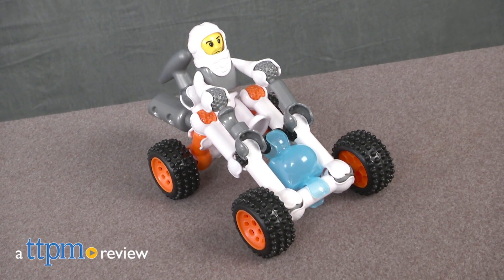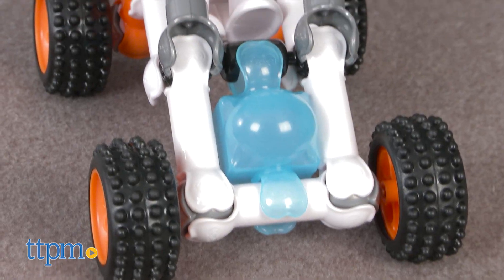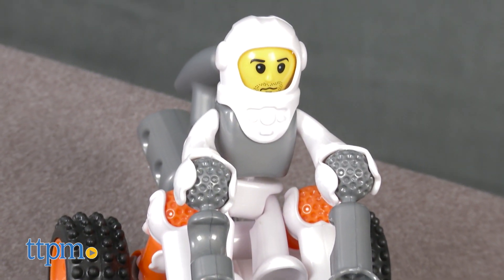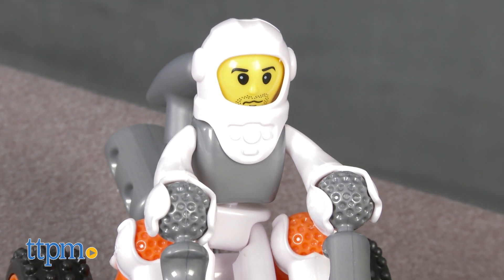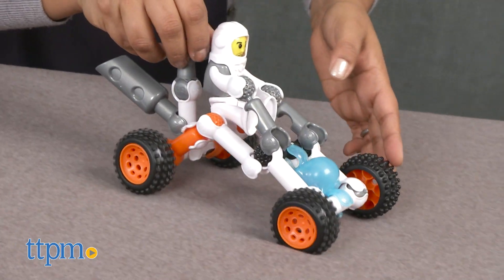Building a vehicle that can handle the rugged moon terrain one ZOOB at a time. Hey everyone, this is Maria with TTPM. Here we have the ZOOB Galaxy Lunar Pathfinder, a 25-piece building kit that includes instructions to build one intense pathfinder to tackle the unexpected and rugged terrain of the moon's surface.